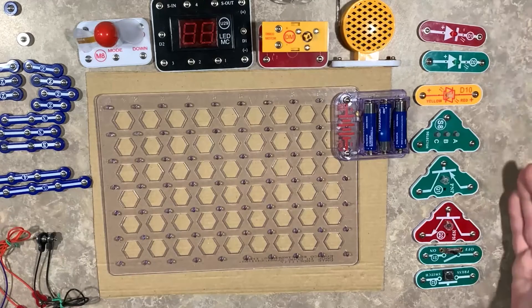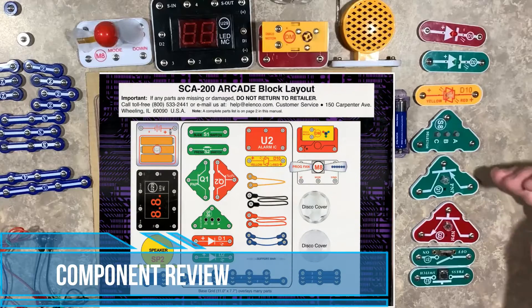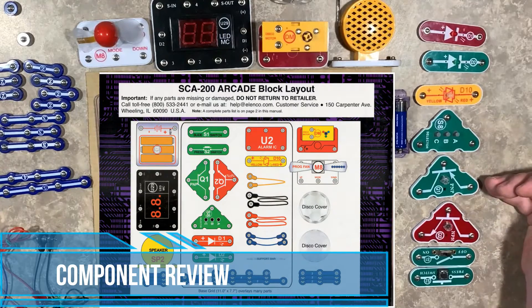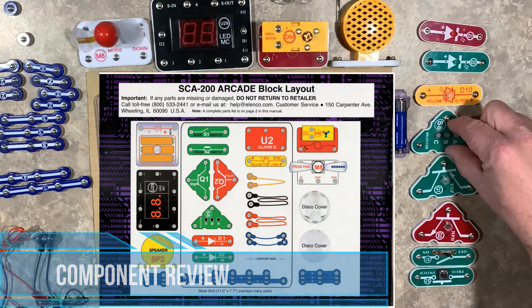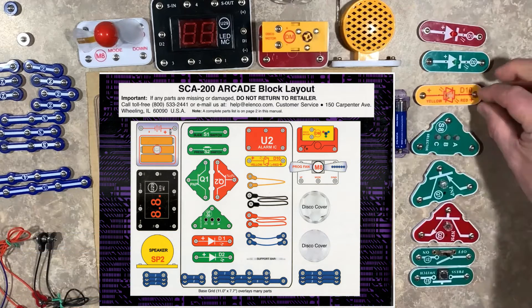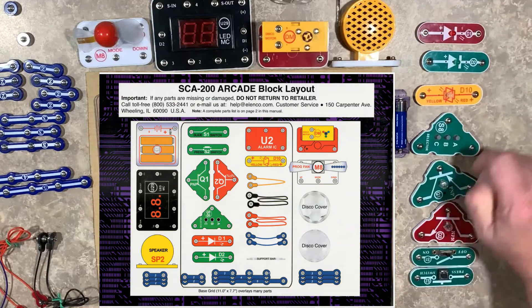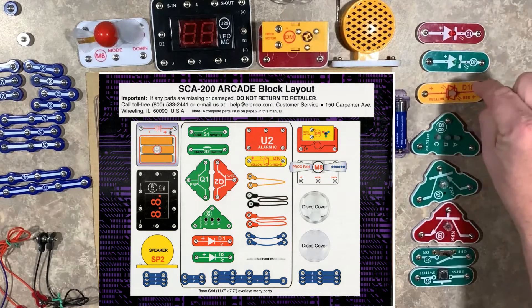On this side here we have our switches, our NPN and PNP transistors, the electronic switch we used in lesson number four for our game selectors, and our diodes. We have our red light, green light, and our reversible yellow-red.